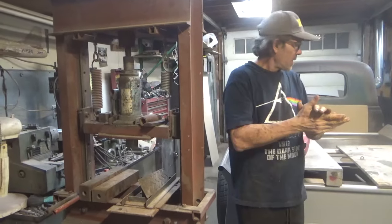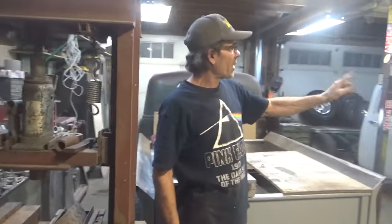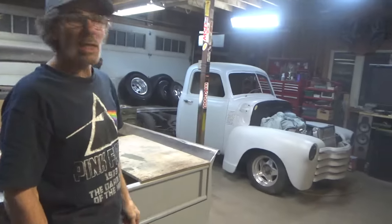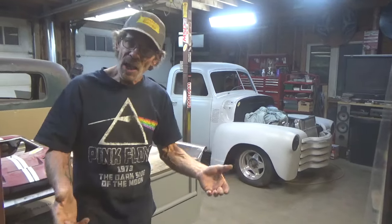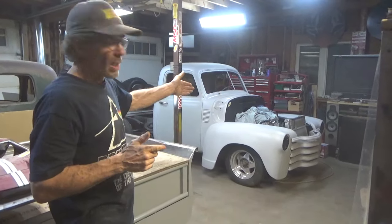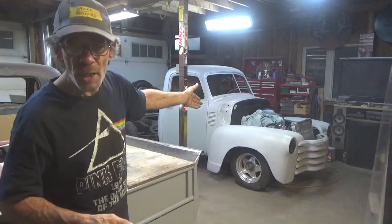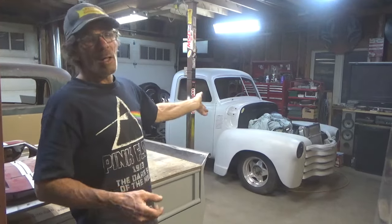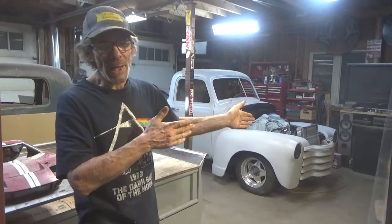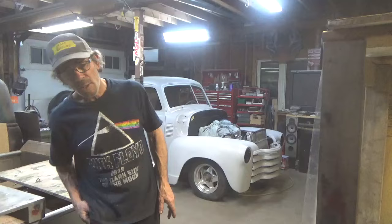Aside from that, camera girl's also been picking away at her truck. She's got her power steering pump installed — needs a little fine tuning. She had to make custom brackets because we're using the short water pump, like a Corvette water pump — the engine came out of a Corvette. The alternator brackets have been modified; you've got to squish everything together, make your belts and pulleys and all that line up.